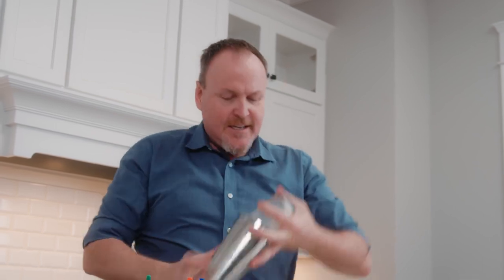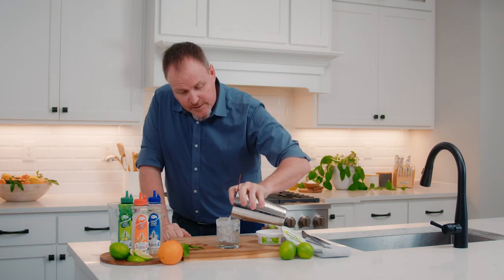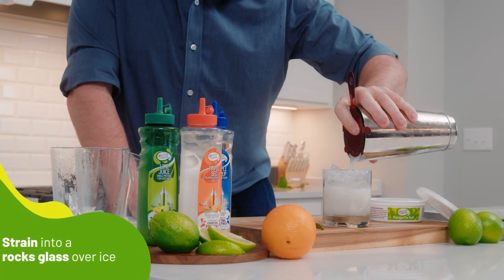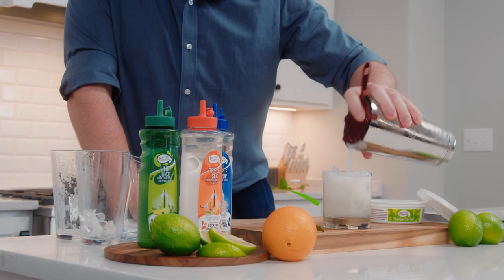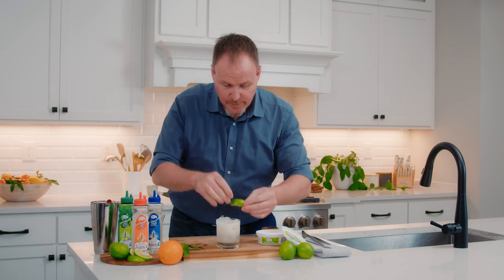Now let's shake it up. Get a nice froth on the drink — always shaking with ice and straining over fresh ice keeps this drink really cold on a hot summer day. And we garnish it nice and simple, just a lime wedge. Here we have the master of mixes cocktail essentials scratch margarita.